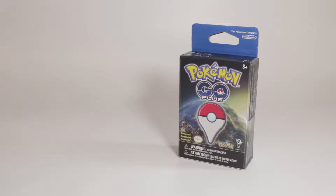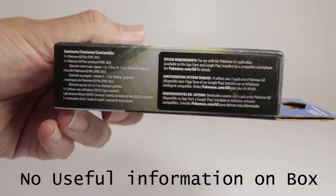Hey everybody, so today I have here the Pokemon Go Plus. This is one of the hardest add-ons you can get for a video game, especially for a mobile app game. Let's see if this enhances your playing experience.